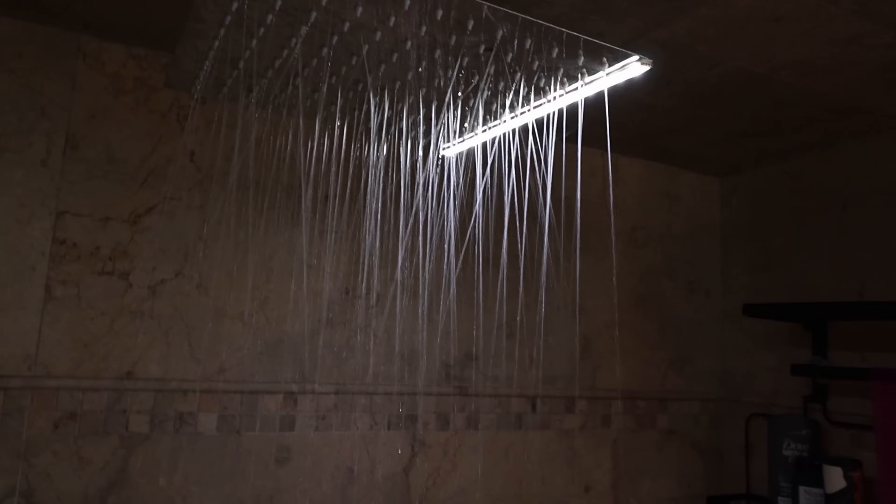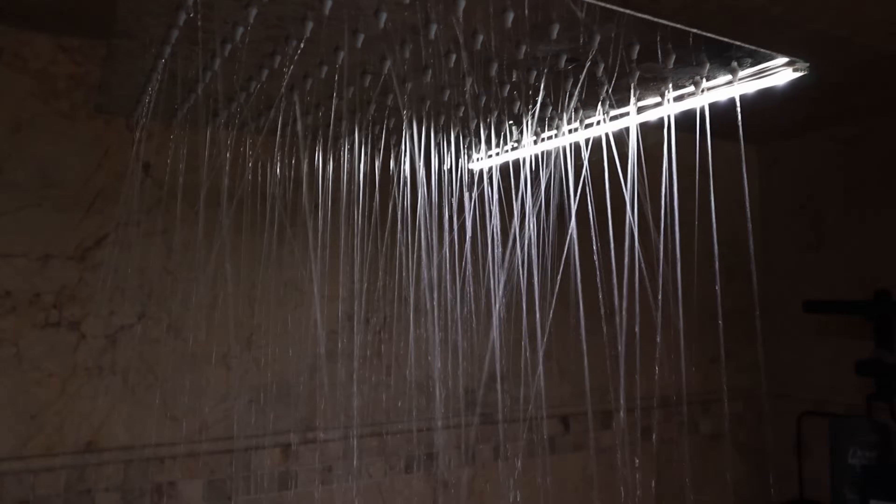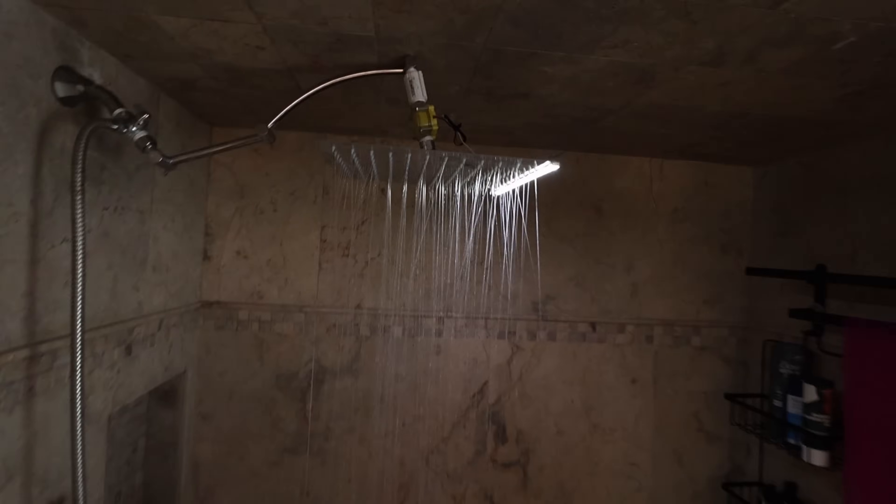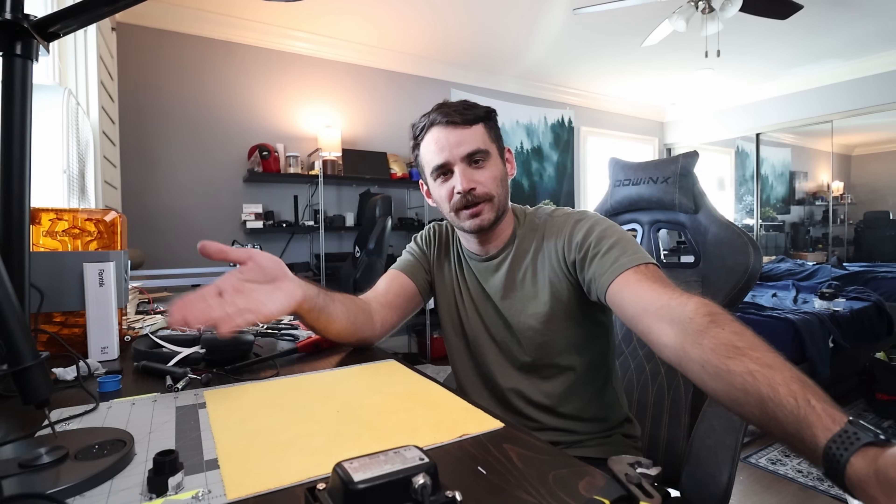We've successfully pulled a little bit of free energy out of the shower to power a light. It's not perfect — this was more of a proof of concept, a fun little thing to see if we could get it to work. I may want to experiment with different LEDs, different generators to get it even brighter, or add a switch. If you have suggestions, leave them in the comments below. Hit the like button, subscribe, and as always, thanks for watching.